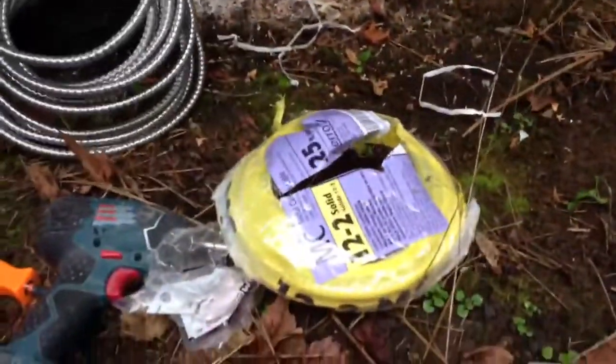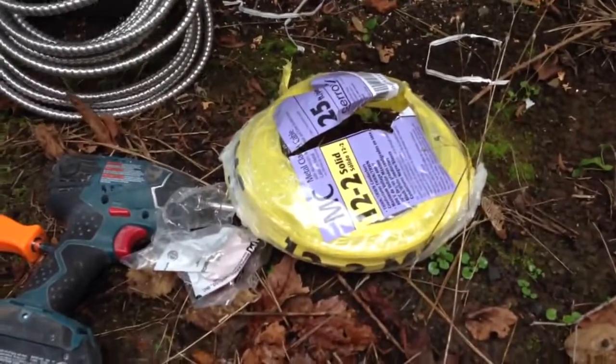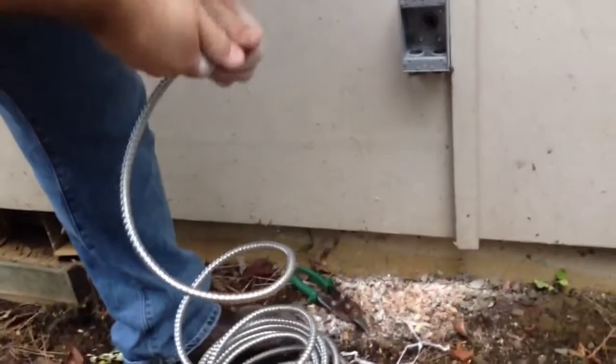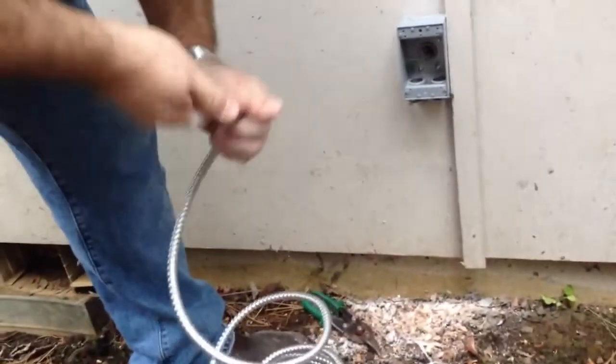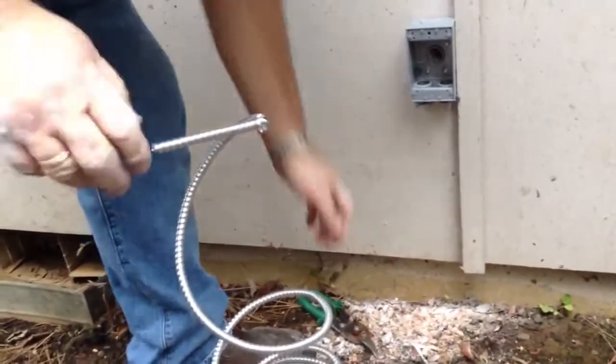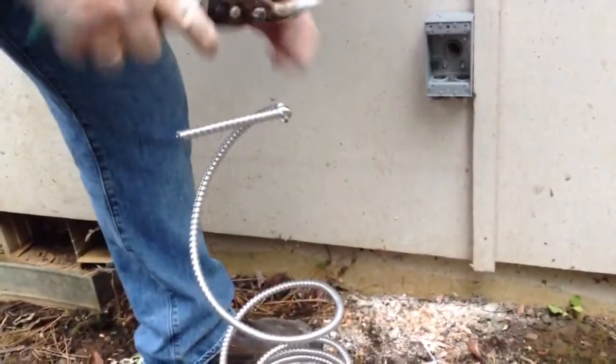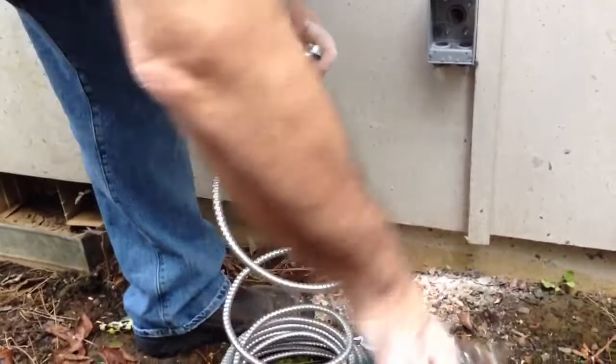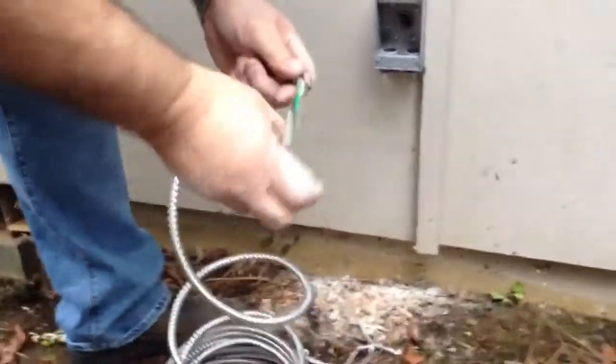We're going to hook our cable up here. We're using number 12-2 metal clad cable because we've got a 20-amp breaker, so we're using number 12 wire. If you have a 15-amp breaker, you'll only want to use 14-2, because you don't want to overload that circuit by using a heavier wire with a smaller breaker.